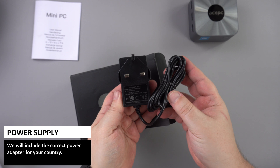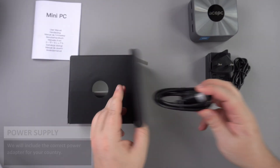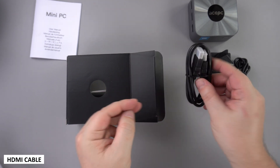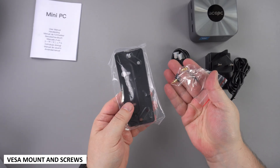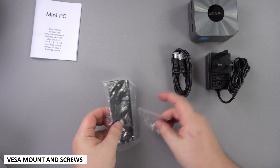Inside the cardboard packaging is a power supply — they will include the correct adapter for your country. Next we have an HDMI cable for connecting to your monitor or TV. And last but not least there is a VESA mount and a pack of screws for attaching to your display.